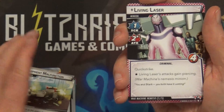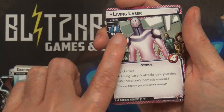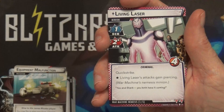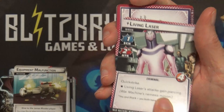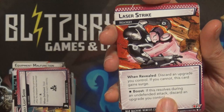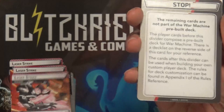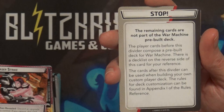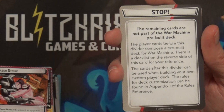The next five cards will be his arch nemesis, Living Laser. Shadows of the Past is usually the way it comes out and it'll bring out Living Laser. It'll go off to the side, but if you hit it, Living Laser would come out along with his side scheme Deadly Light Show, and then you'd shuffle the next three cards - Laser Strike and Laser Strike - into the villain deck whenever that card comes out. That lets you know that's everything you need in order to play.